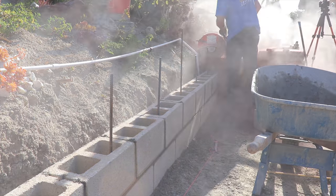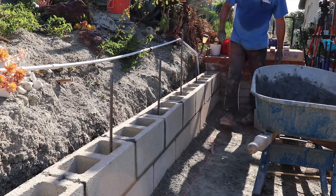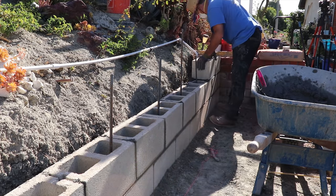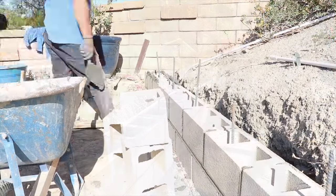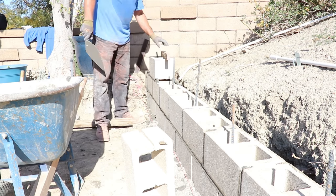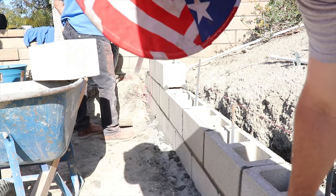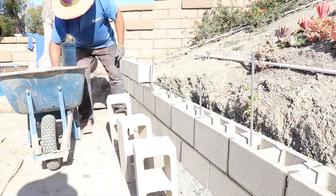It's too tight to get a trowel, sponge float, or anything in there, so it'll be all hand work. Now that I have two blocks on that end, I can pull the line across and fill in the middle. This block may in the future get a stone facade on the front of it potentially, but in the meantime it's just going to be standard gray precision block with a flat two-inch cap.